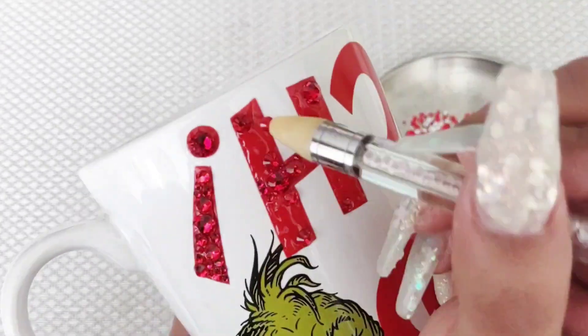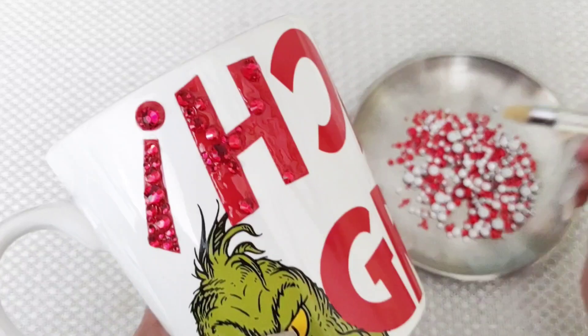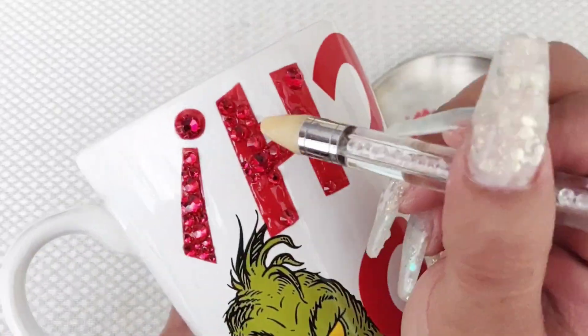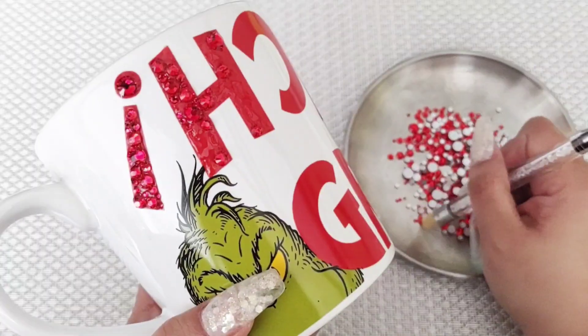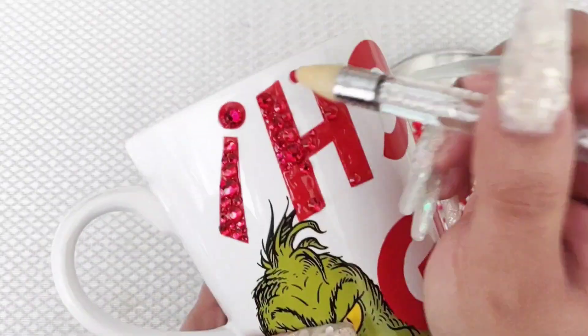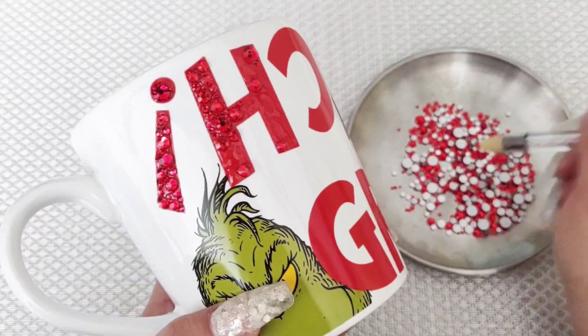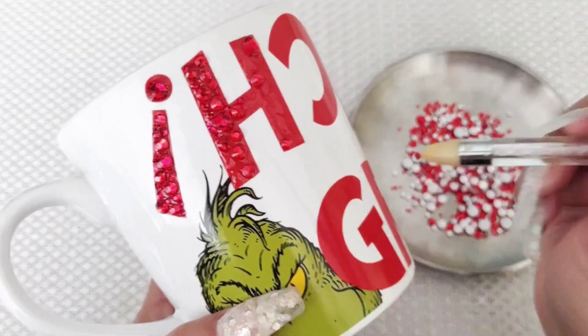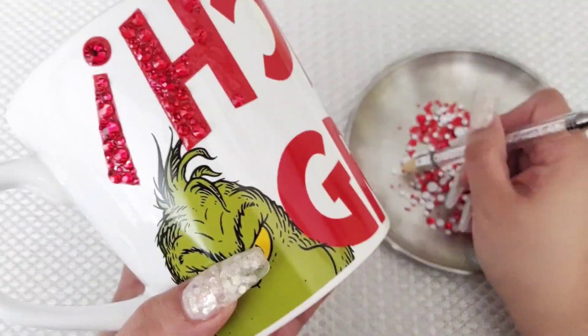And guess what? You don't even have to use vinyl because the cups are already coming like this. So it just makes life so much easier. You can buy a cup at the 99 cent store, Walmart, anywhere. They already come prepped with letters or designs like these, and all you have to do is bedazzle them. You don't have to worry about going to your Cricut machine and printing stuff out. Just buy a mug like this — last minute gifts, guys — and bling it out. It's going to look super cute.